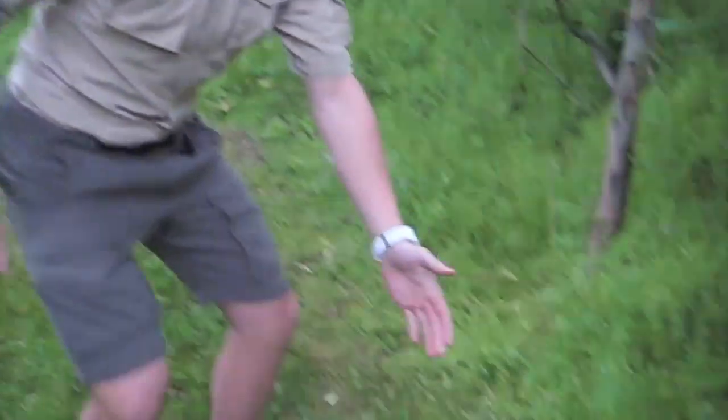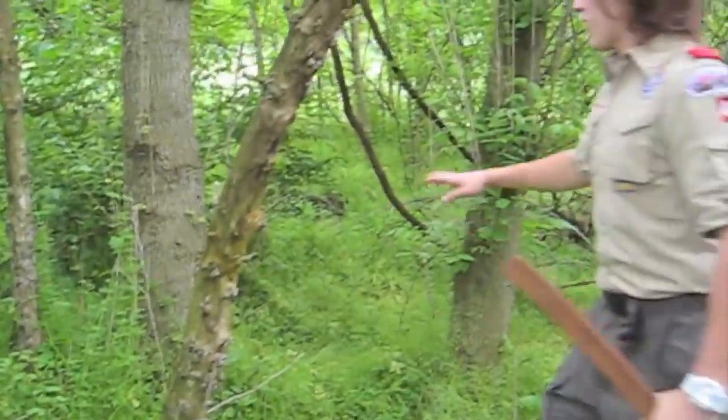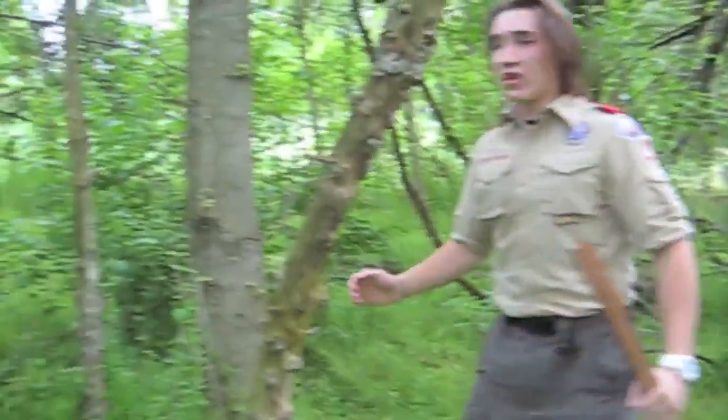Yeah, this is how you cut down a tree by RJ. Step one: find an axe — this one will do. Step two: look around your surroundings, make sure there's no human beings or anything that I could hit. He's pretty far. Okay.